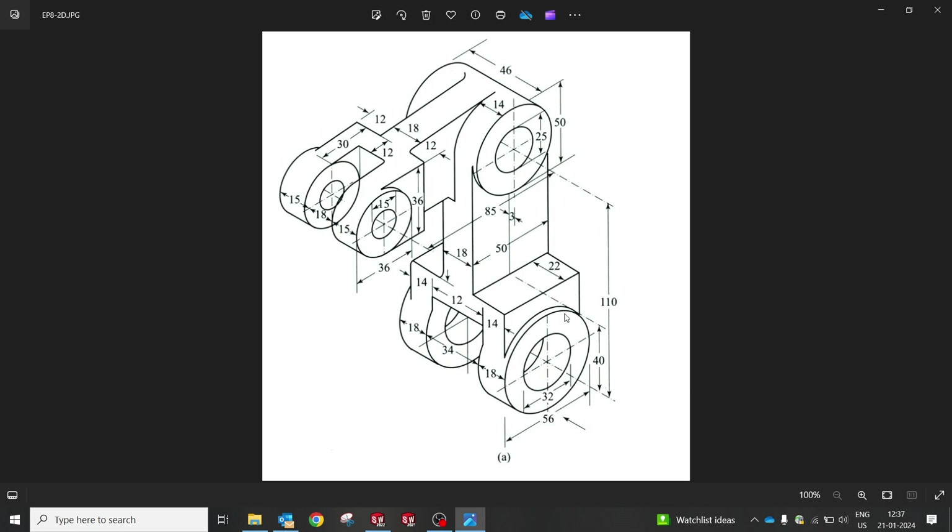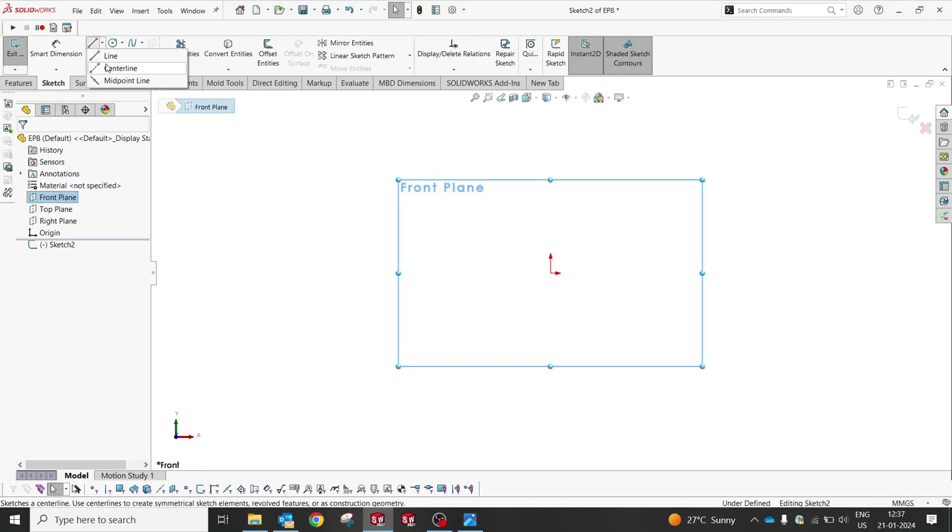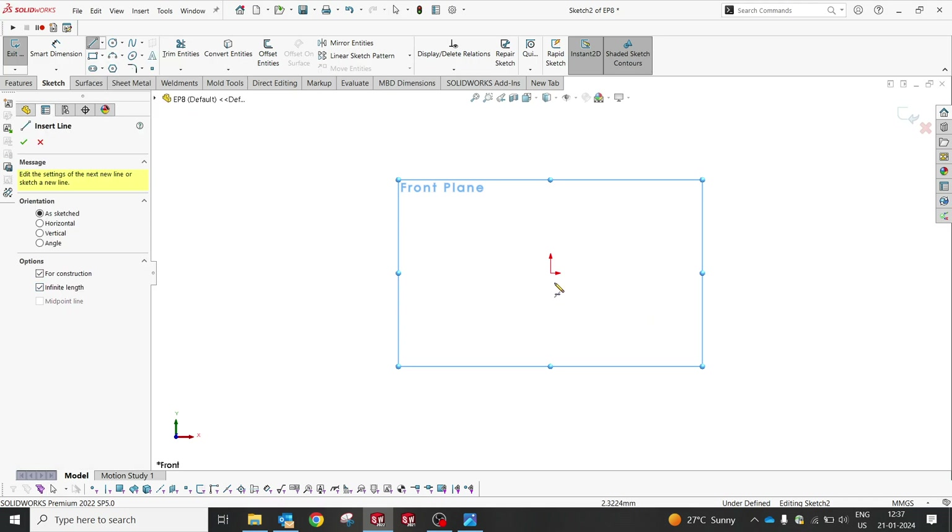We can also do this through a side profile and extrude from there. Let's give it a try by creating from the isometric view, having the view from this direction and creating the profile. I'm going to create dimensions: 56 and 32. After that, a step of height 40, and then 50. Then we'll go for the top. Let's get started with the front plane and create a center line.